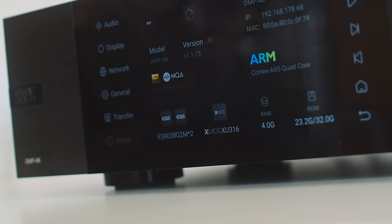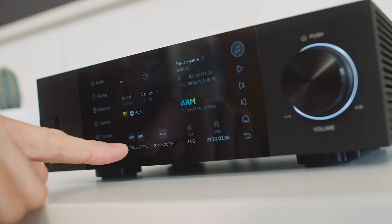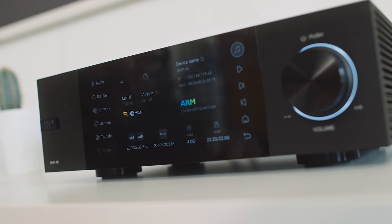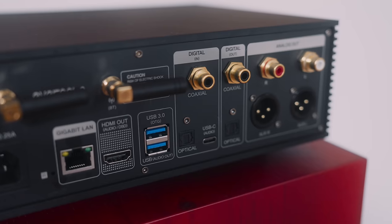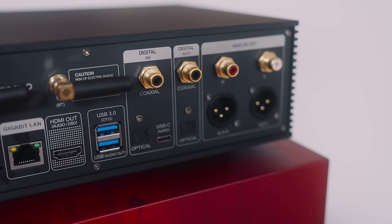Whereas Eversolo have stepped it up a little bit. They've gone for two DAC chips, using the ESS9038Q2M. And if we want to access the Eversolo's internal DAC from an external device, on the back we get inputs for Toslink, coax, and USB — just like the Theo.